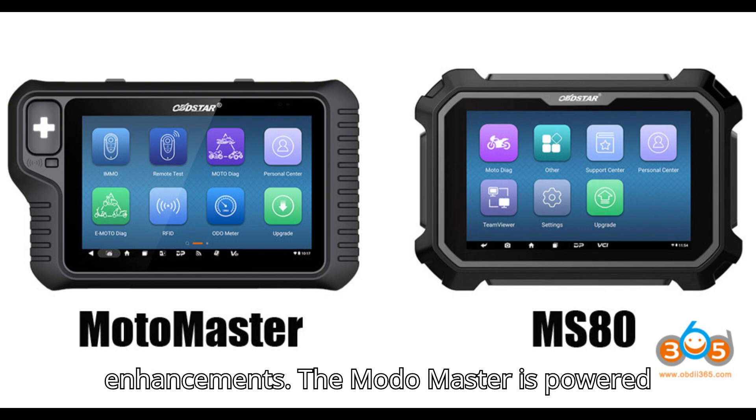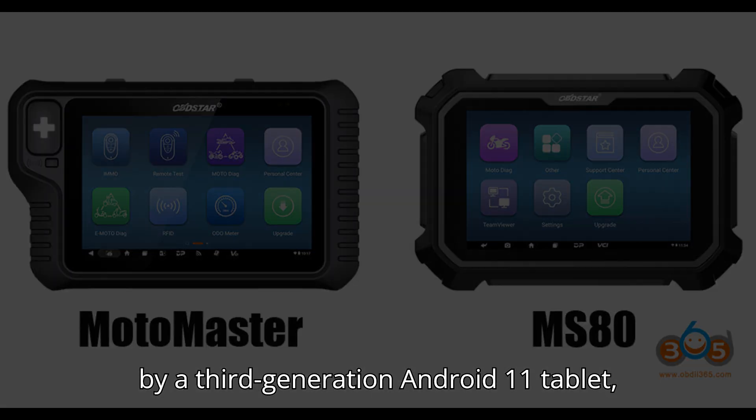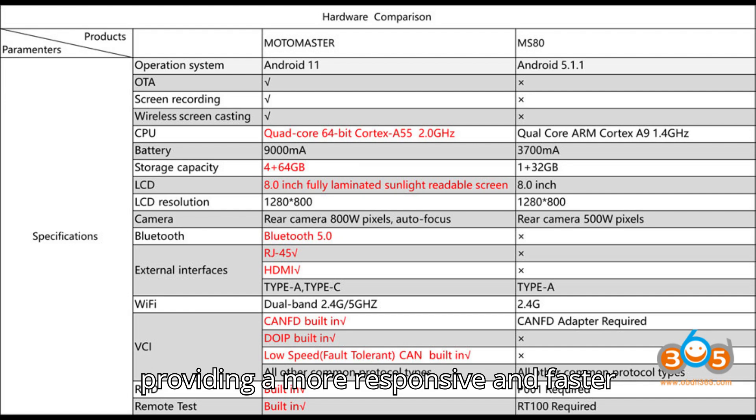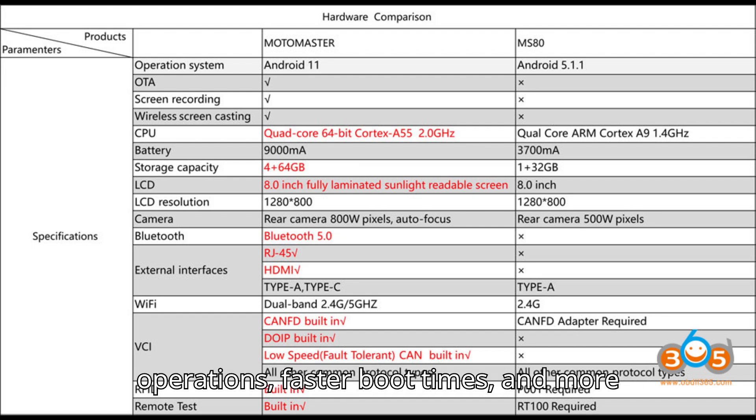Hardware enhancements. The Motomaster is powered by a third-generation Android 11 tablet, providing a more responsive and faster experience compared to the MS-80. The improved Android system ensures smoother operations, faster boot times, and more efficient processing.